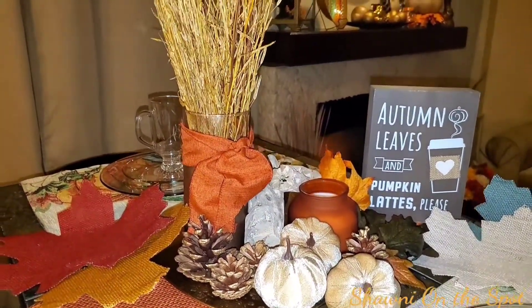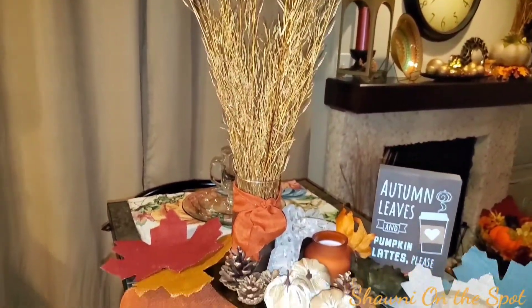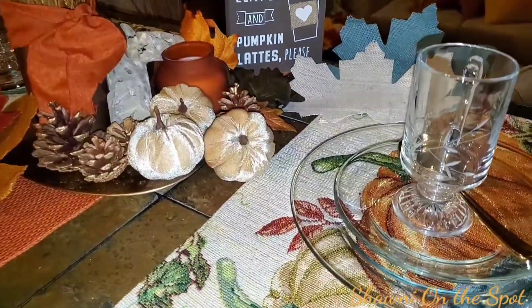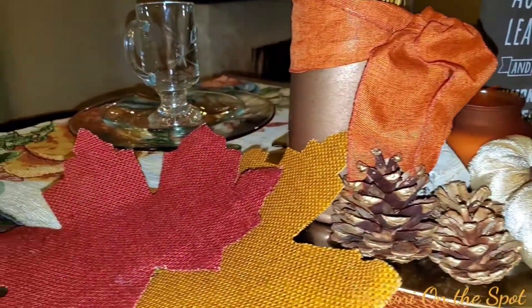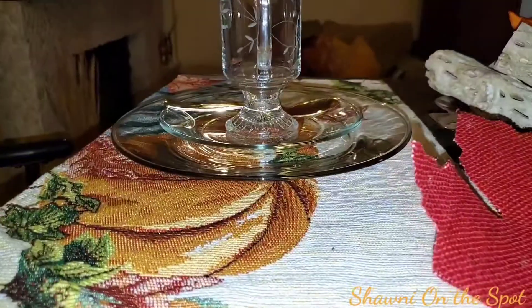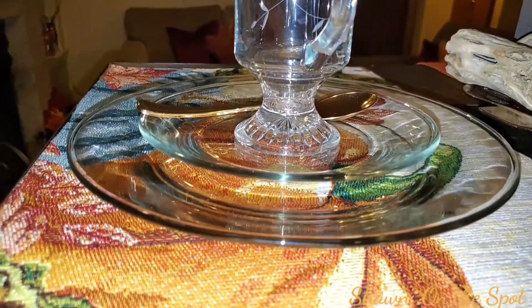Now on the table, I do have the required pumpkins and the word pumpkin in my autumn leaves pumpkin latte please sign. Now those cute burlap fall leaves — I found those at Hobby Lobby. Super cute. And there's another view of that placemat. Isn't that gorgeous?